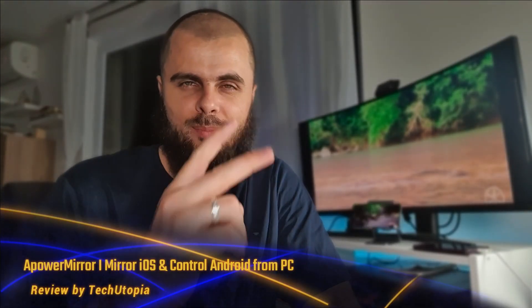Welcome back guys, assalamu alaikum. Power Mirror is a beautiful screen mirroring app for your smartphone. We'll be doing a short review under three minutes. In the background it's already connected to my smartphone — it supports both wired and wireless, Wi-Fi and USB cable. We'll be testing both modes.